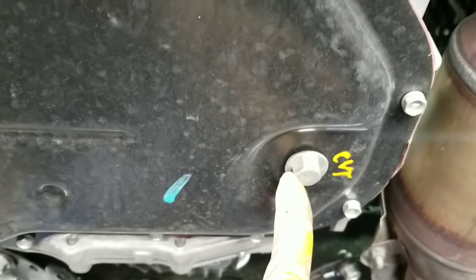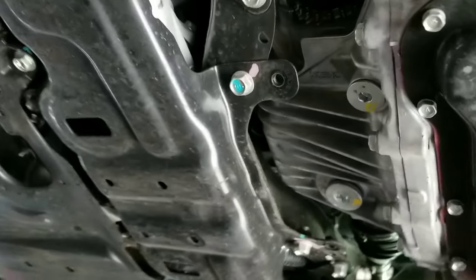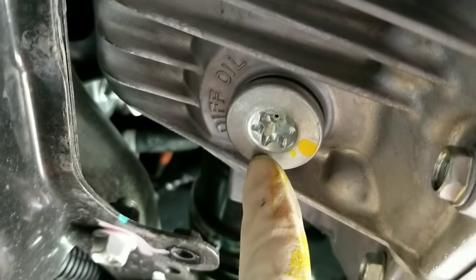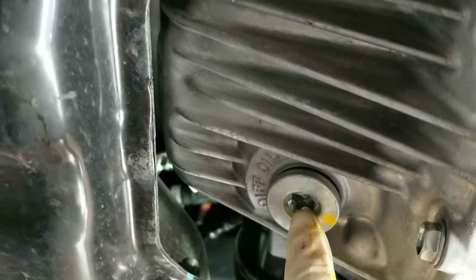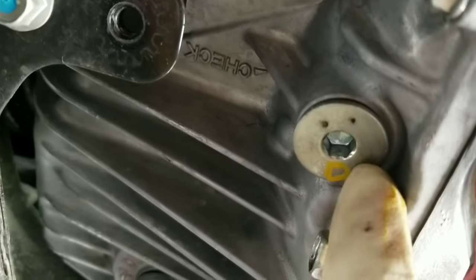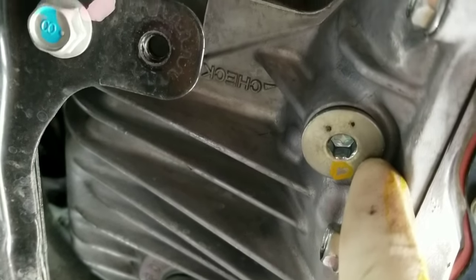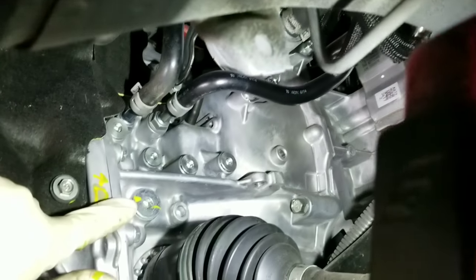This is the drain plug for the CVT transmission fluid. And this is the drain plug for the front differential — it uses gear oil, not CVT oil. This is the check plug; this is where you check the level of the differential, not the CVT.